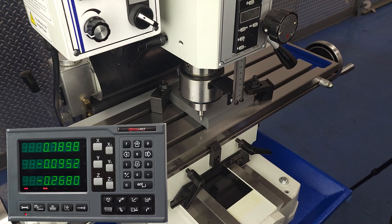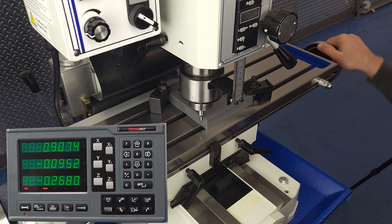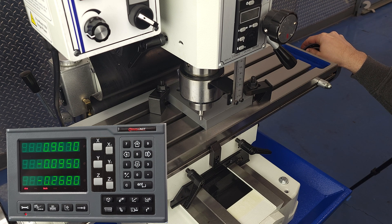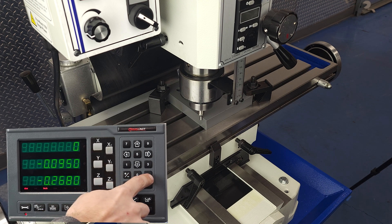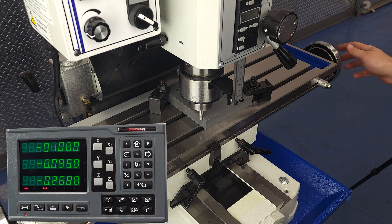Almost always, the first step in using your DRO is to let your DRO know where in space the part is. For this demonstration, I created a part with some features randomly placed on its face. We'll start by locating the bottom left corner and calling that the absolute zero. Any point on the part can be your zero, but we chose the bottom left so that we'd be dealing in mostly positive numbers anywhere on the part — we like to keep it positive around here.